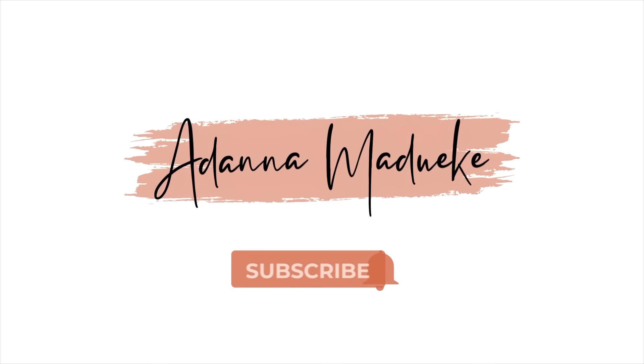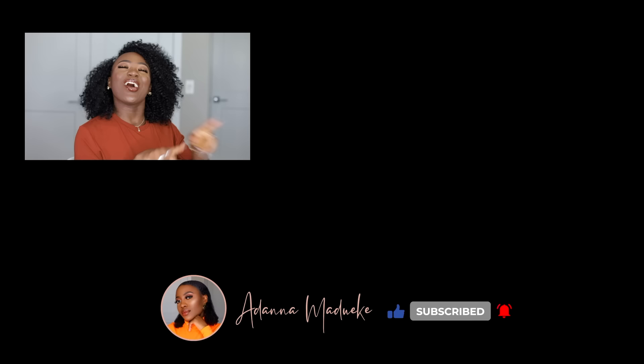We live things like we need it most. Hey loves, welcome back to my channel. My name is Adana. If it's your first time stopping by, hello! So today's video, y'all, I'm going to be walking you through how I achieved this look.